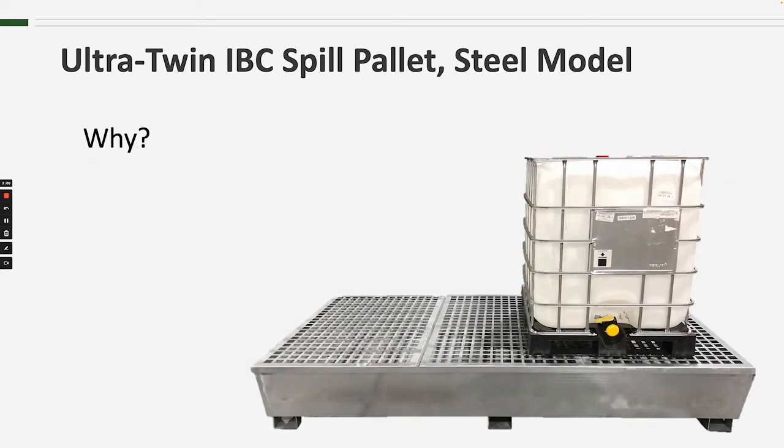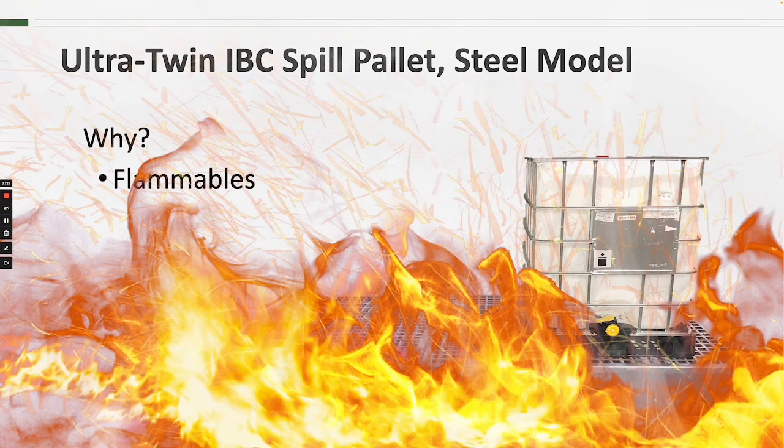So why would you choose this IBC spill pallet instead of one of the others? More than likely it would be because it is being used for storage of flammables. Steel spill pallets have a very distinct advantage over their polyethylene counterparts, and that is the ability to withstand fire and extremely high temperatures.